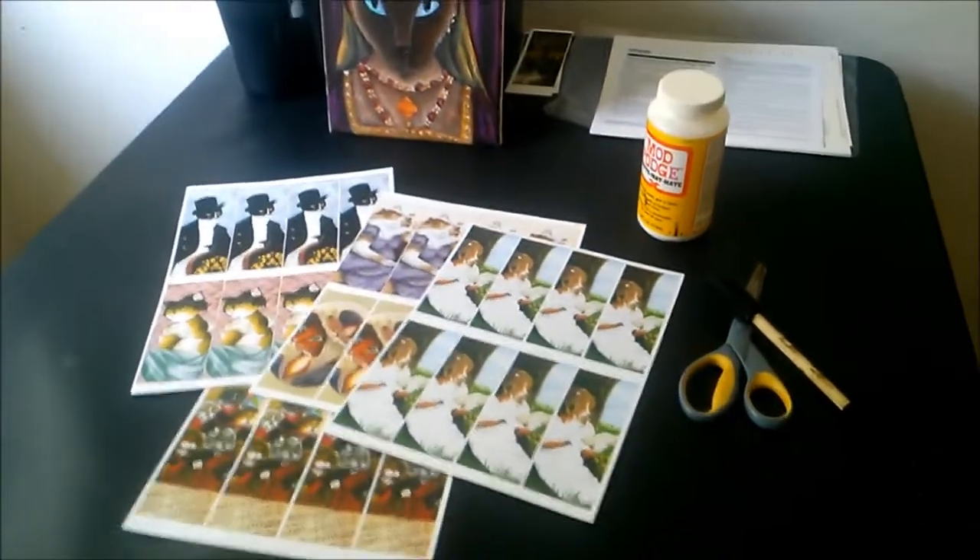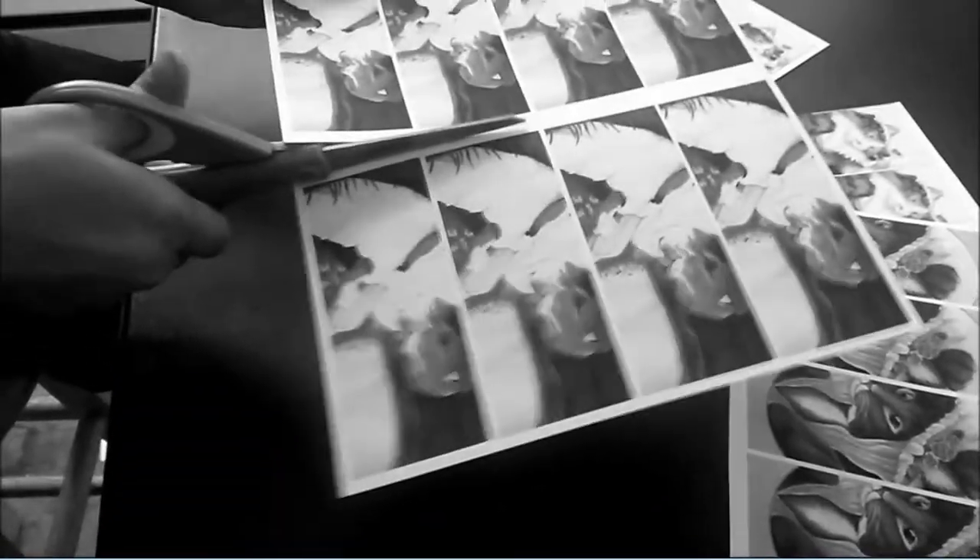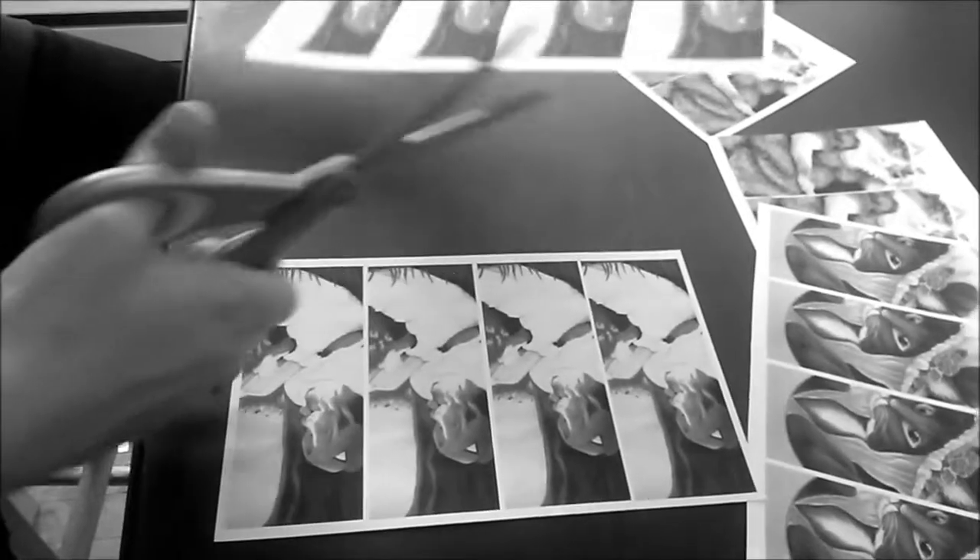And here are sheets of bookmarks that I've printed. I'm cutting the bookmarks into smaller segments.